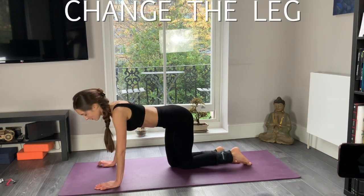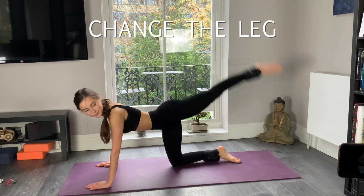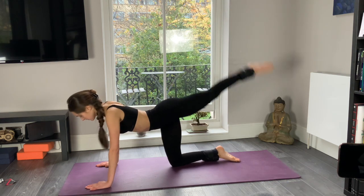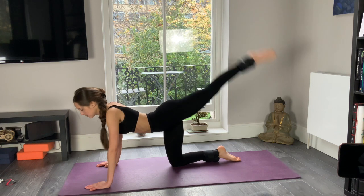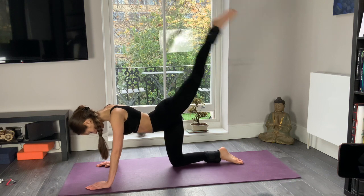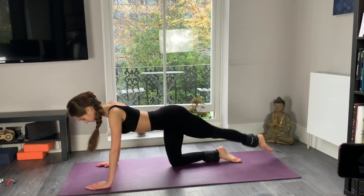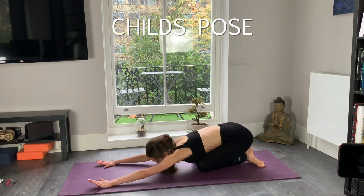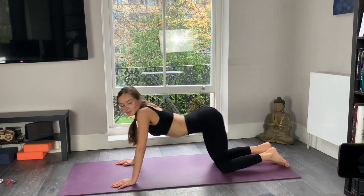Now change the leg — left leg going up and down, straight, toe pointed out. You're touching the floor and kicking it up. Keep going, a few more times. Keep pumping. Well done. Beautiful. And one more time. Well done. Come to the child's pose, have a nice deep breath in and deeply out.